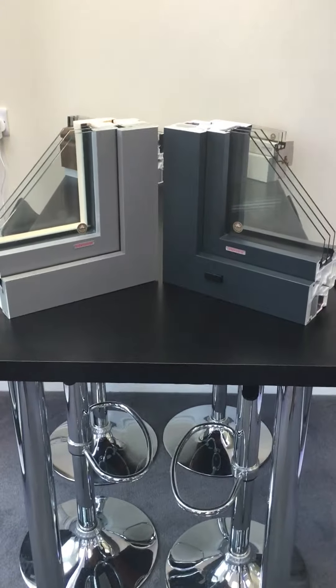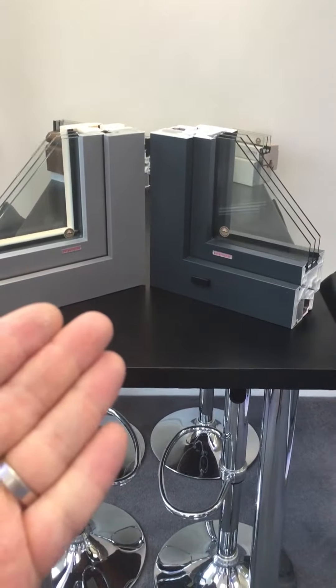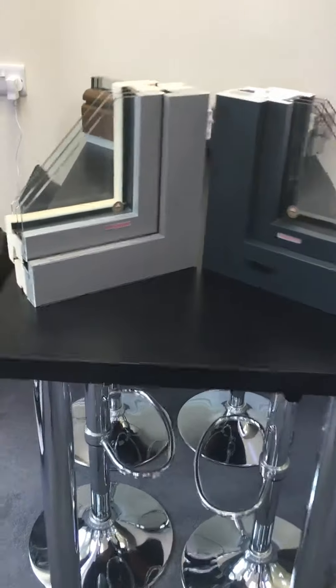One of the great things that you can do with the system is we've got two windows here — one on the left is Timber Alley, the one on the right is UPVC Alley — but both are displayed in the Home Pure profile, if we look at the external here.